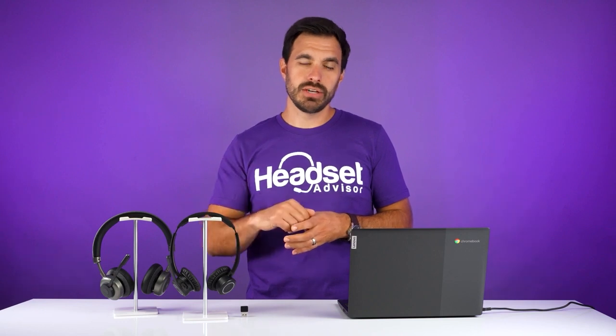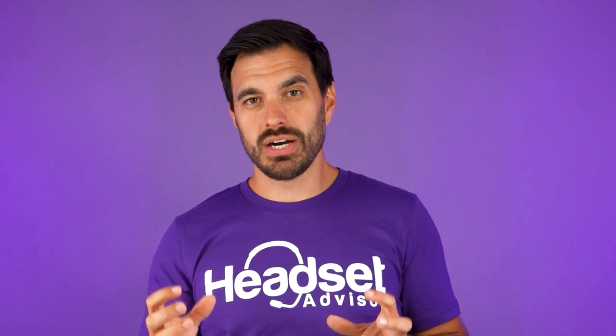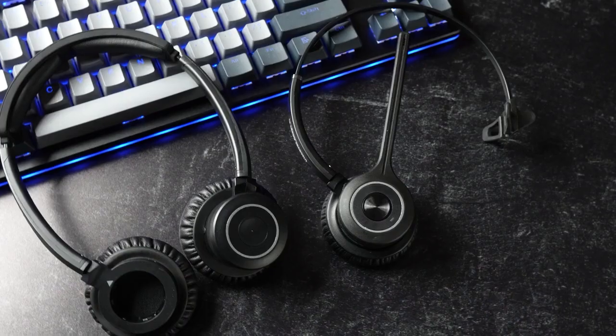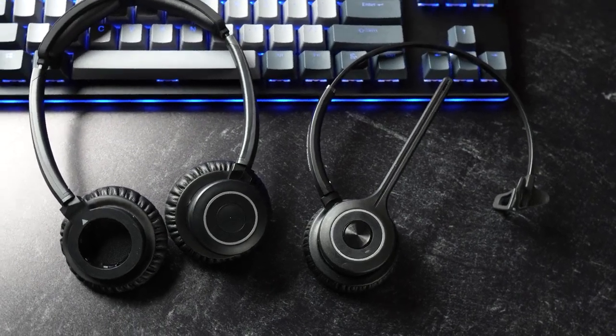Since there's no software to download on the Chromebook, you can adjust the volume directly on the Chromebook or on the headset itself. You can increase or decrease the volume, or mute the microphone right from the headset. This gives you wireless freedom and the ability to adjust your headset while wirelessly connected to the computer.